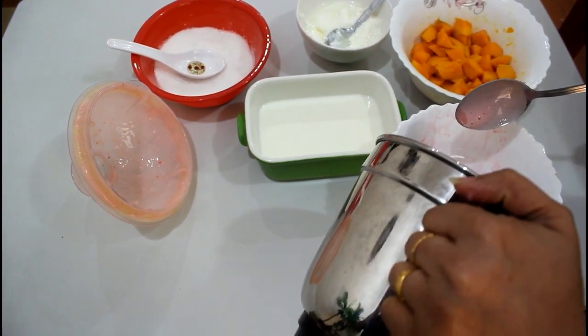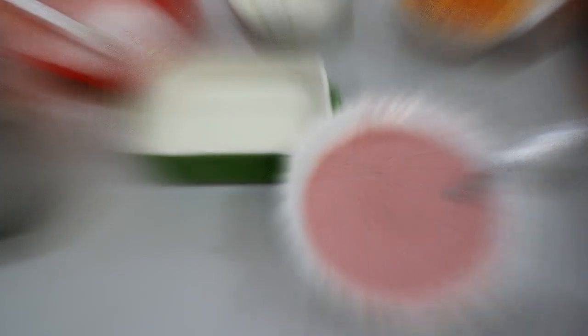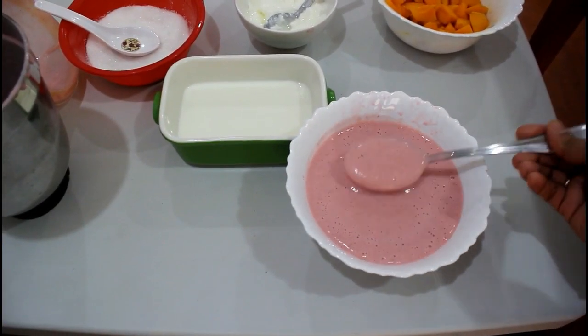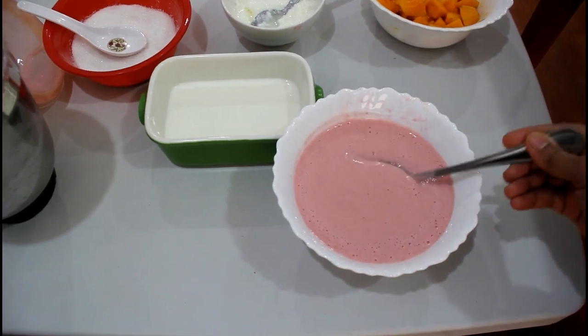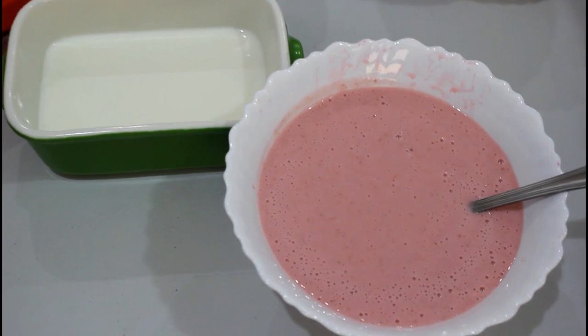That's how you cut it in the bowl. I have to keep it in thickness. I'm going to make it correct.